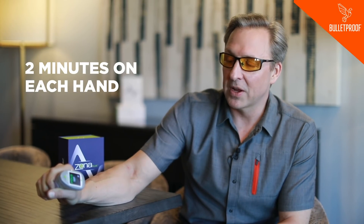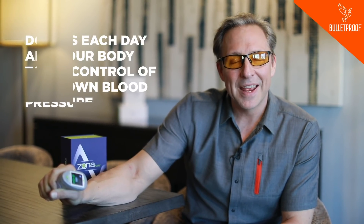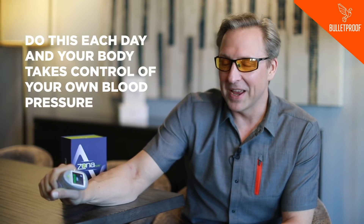You do this for two minutes on each hand with some rest in between, then one more cycle of two minutes, every day. What happens is your body magically takes control of your own blood pressure. It's based on military technology plus great science plus real-time feedback on what your body's doing in a way you probably couldn't feel without training. That's why I think the Zona Plus is super cool.